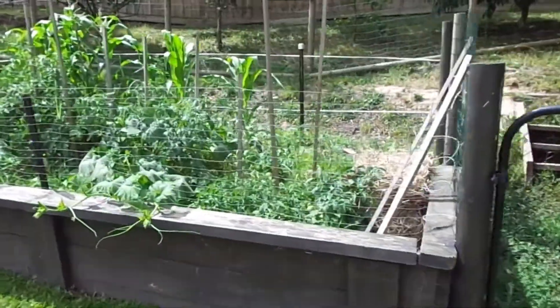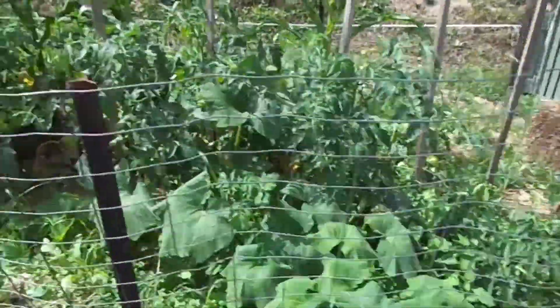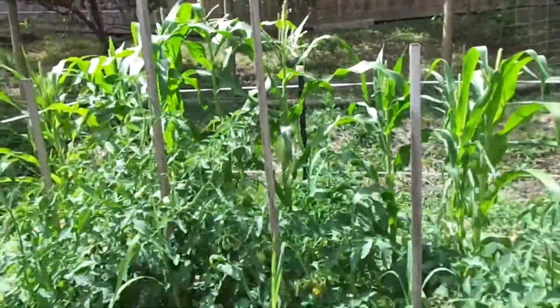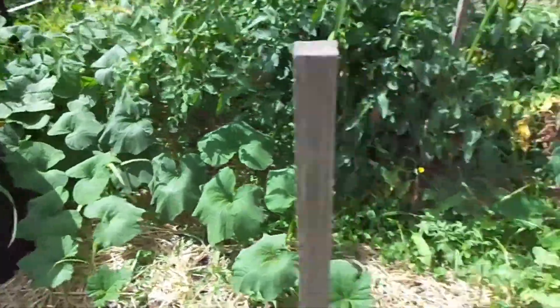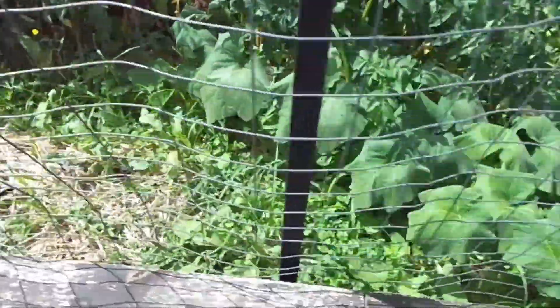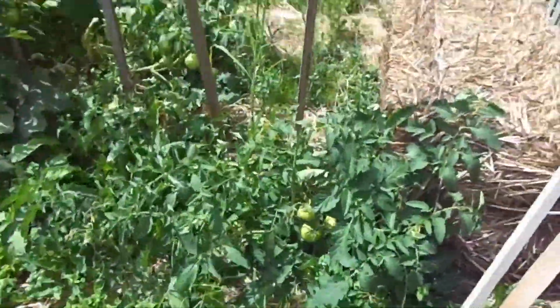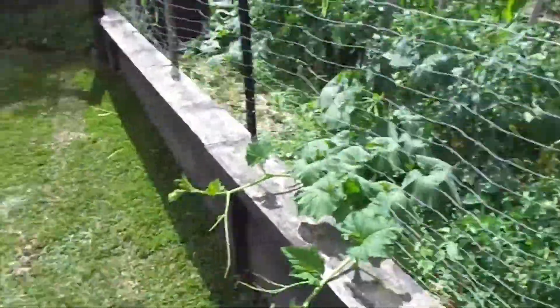Give you a quick look at the veggie patch — it's all doing really well. The tomatoes are going great, there's corn over the back, butternut pumpkins, just picked some carrots yesterday. I've got lettuce down here which is almost done, and potatoes over the back there.